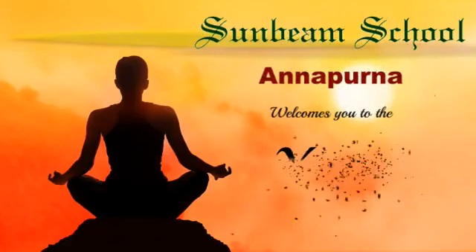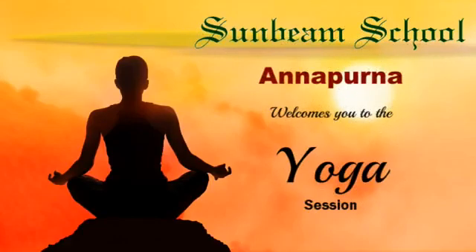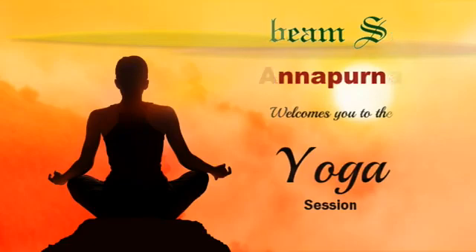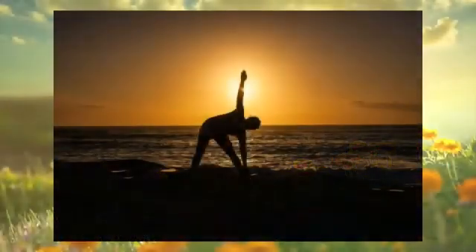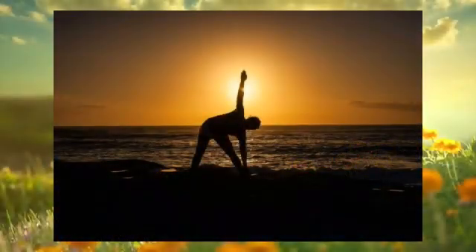Hello everyone, today we are going to do two new asanas. First we will do trikonasana and after that we will do pavan muktasana. So let us all get ready for these asanas and follow Miss Kajal Mukherjee ma'am.